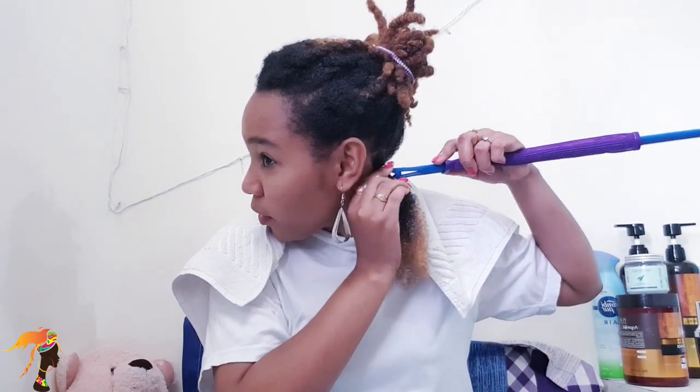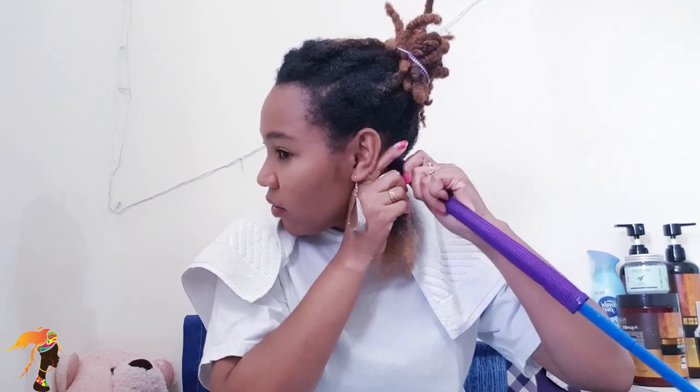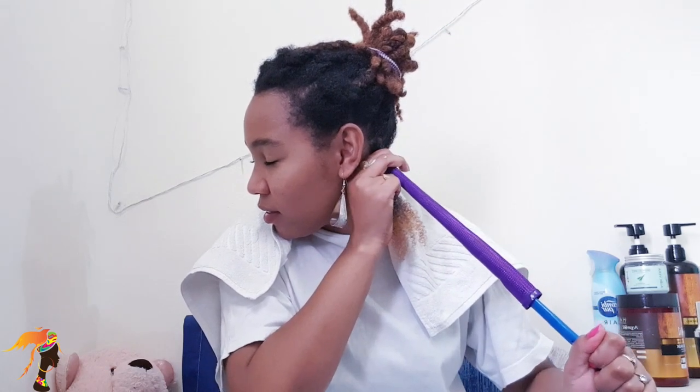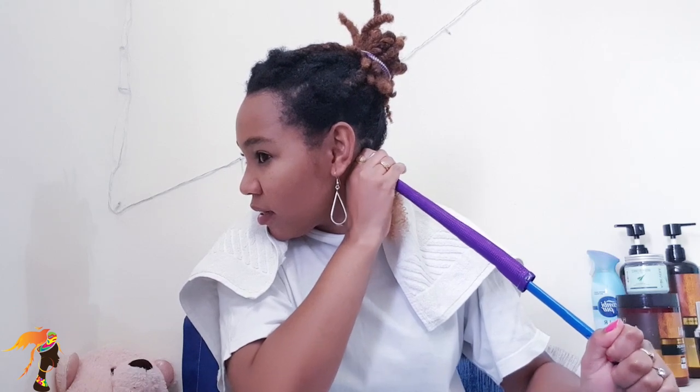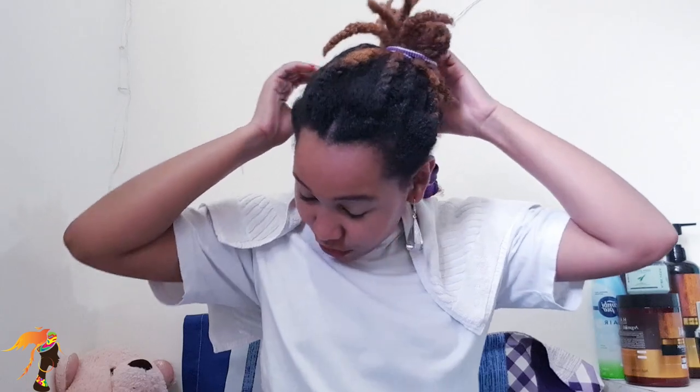I twist the hair at the root, take the stick, put it under the hair, and now all I need to do is pull. Oh my god, this is so difficult! People make it seem so easy on the internet, but right now I'm trying to pull — and it's done. Okay, this is done. It was a bit difficult but alright, it's done. Let's move to the next.